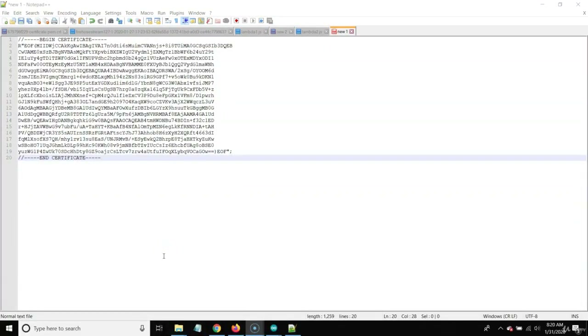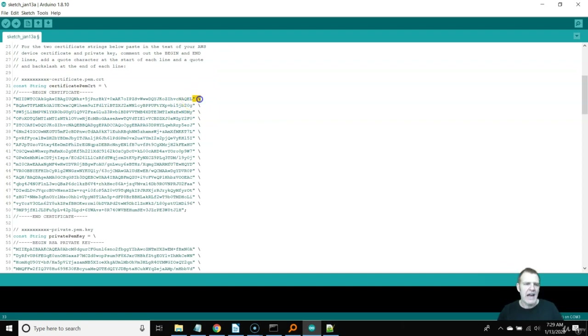I just wanted to interrupt this lecture with an update to make your life easier. There's now a new way to handle these certificates without the extra five minutes of formatting in that awkward format the original author used. You simply use this end-of-file command — the R-quote EOF command to start, and the closing EOF at the end of the file. That's an easier method than formatting the beginning and end of each line. I'll provide two sketches so you can use either method you prefer.